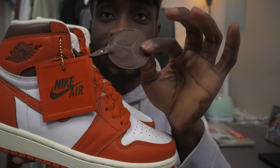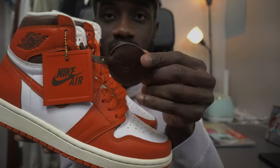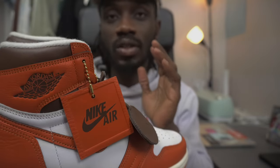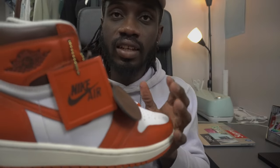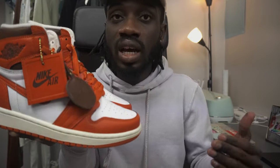The gold detailing just shows the type of material it is, and I wish they could have used this kind of material for the whole shoe because it's a very nice material right here. This shoe was inspired by a lot of stuff, which I'm going to cover. Nike and Jordan Brand said the color is like a shadow backboard.